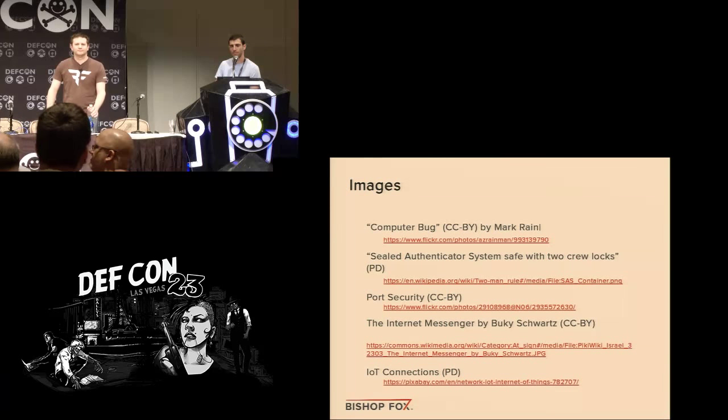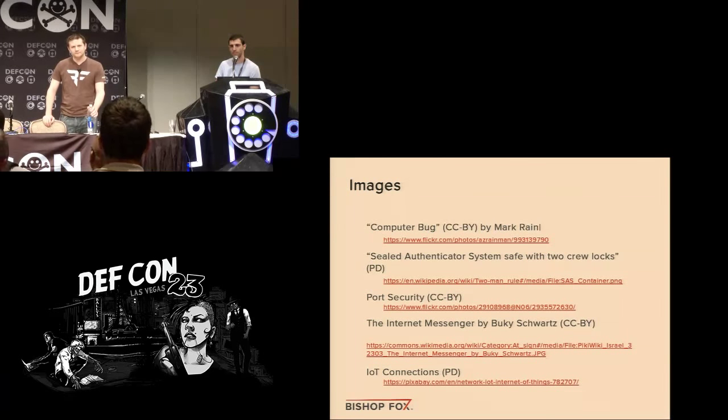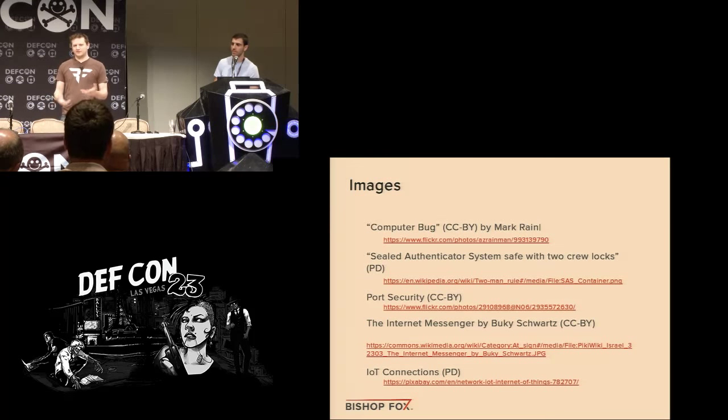Q&A: Was there a business need for the exposed USB port? There's a usability vs. security tradeoff — having an exposed USB makes it easy for a service technician to plug in a mouse and keyboard. There's also the scenario where the hard drive crashes and you're locked out of your safe, so having an external device to reboot into BIOS is handy. The question is whether you want a safe that fails open — still accessible if the hard drive fails — or one that fails closed. That's a business decision.